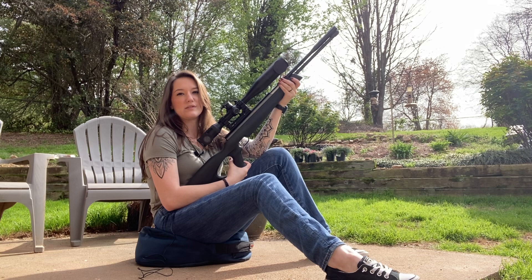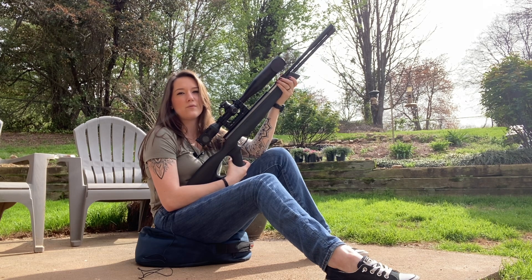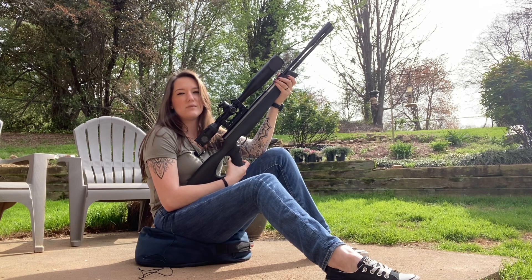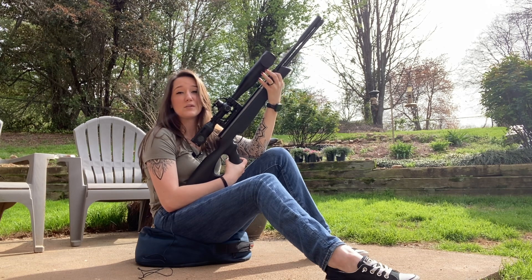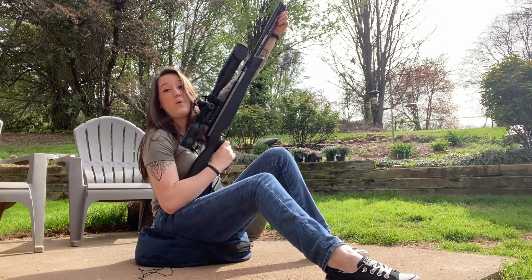Previously I was zeroed at 25 yards and today I'm kind of monkeying around with being zeroed at 40 yards. I don't think I could really get away with that with the Element like I can with this. It seems to be working so far, so we're going to go with it.